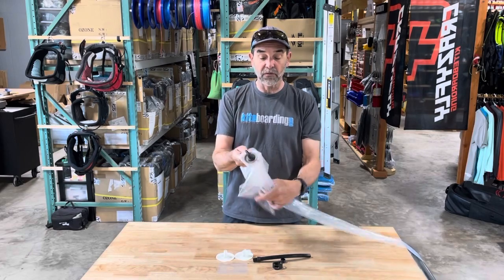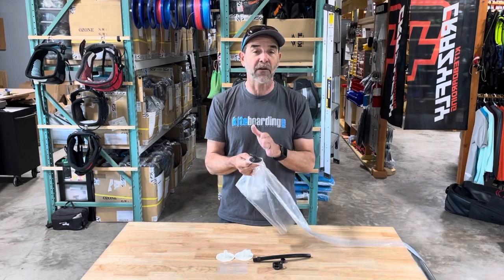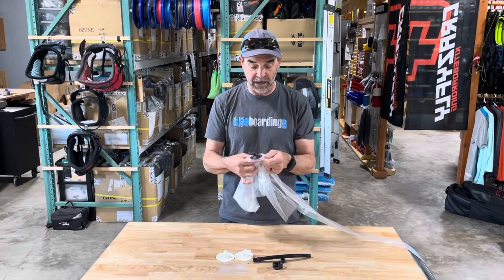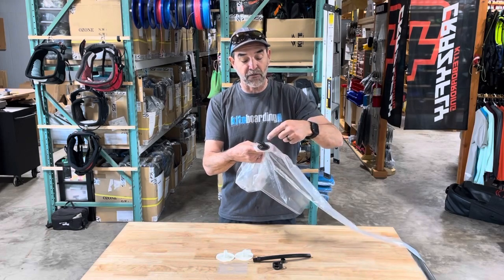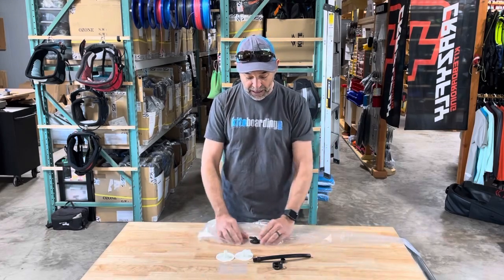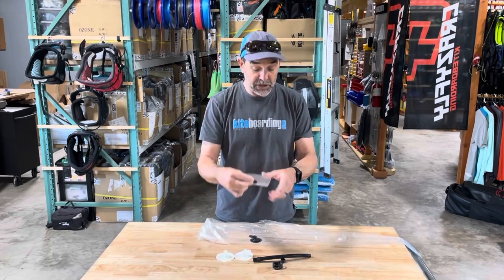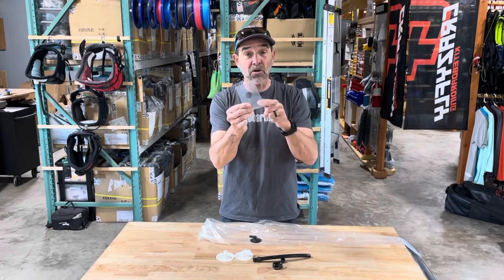Here is what you'll see with the old valve, and in most cases you're going to have to cut the valve out if you want to replace it. Use your scissors and trim around the edge of the valve to get it out. Once you get it out, you want to get it to lay flat.